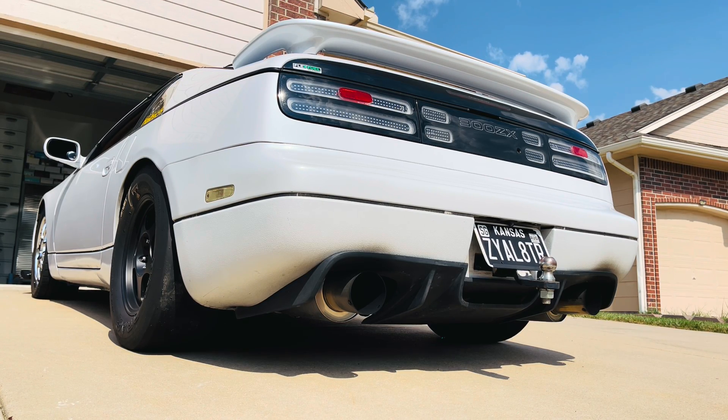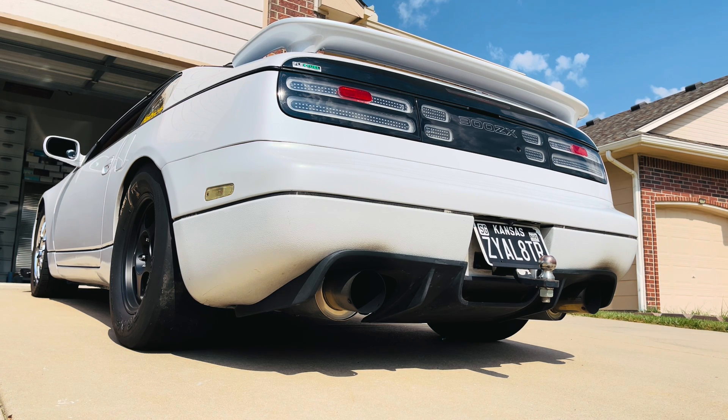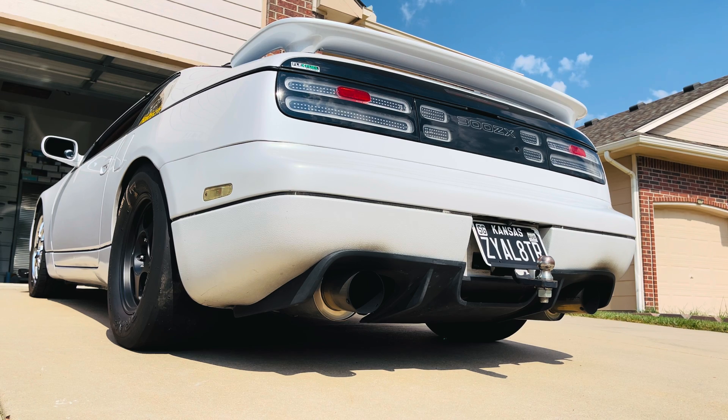Today we're going to play with rotational idle with a Haltech system. This will be very beneficial to anybody whose car runs a little bit hot — these cars naturally run hot anyway. Having rotational idle to help cool down the engine temperatures and oil temperatures is a great benefit to this vehicle. We'll set it up, start it up, play with a couple of settings, and see what it sounds like.